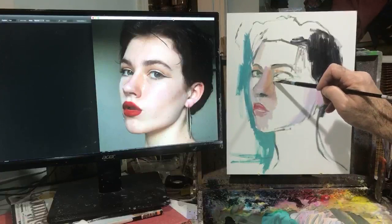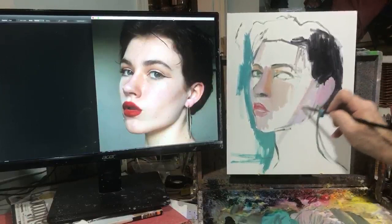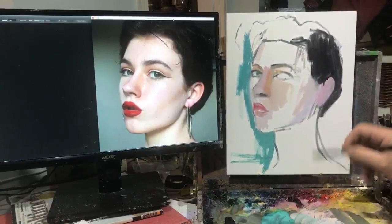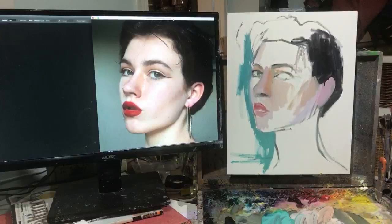I'm working on an 11 by 14 panel - this is a Mona Lisa gessoed panel that I've put an additional coat of gesso on, which is kind of necessary for these panels. They're fairly inexpensive - about $2 for an 11 by 14 panel, which is a lot better than Ampersand panels that tend to run about $7 to $10 in that size. Since I do a lot of paintings over the year, this makes it economical and the quality is very good, as long as you put your own coat of gesso on it.